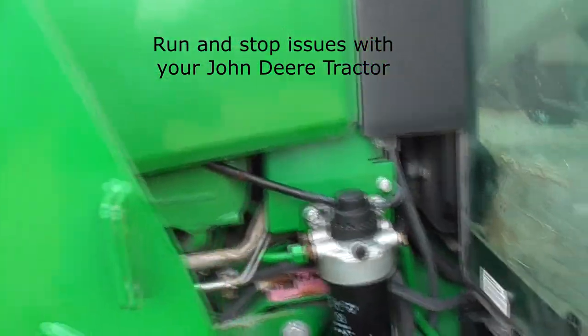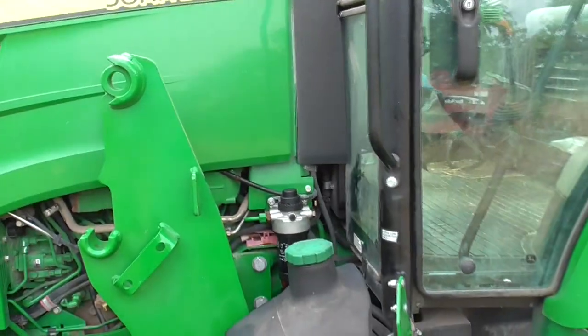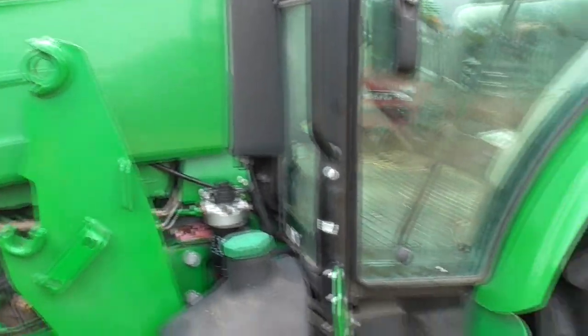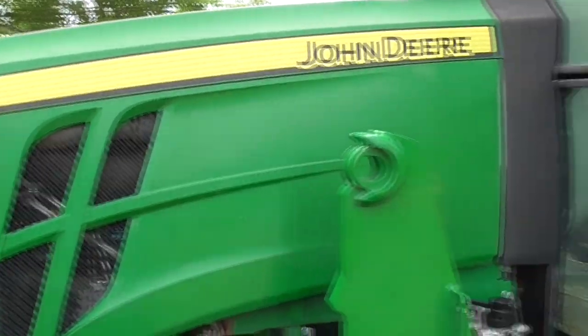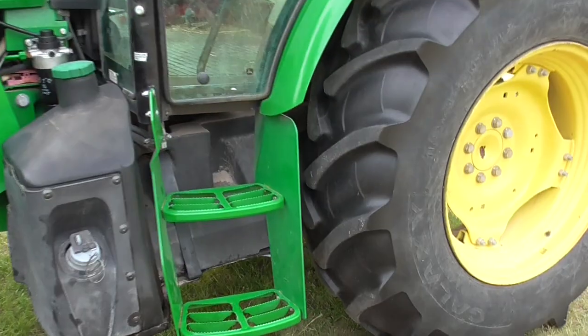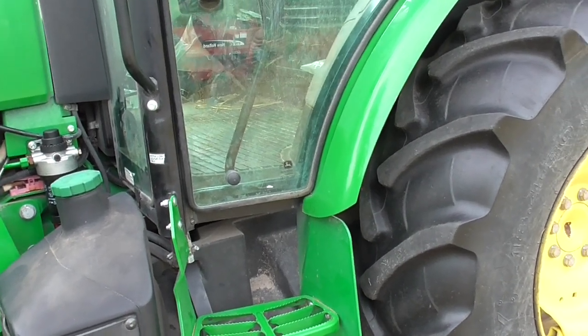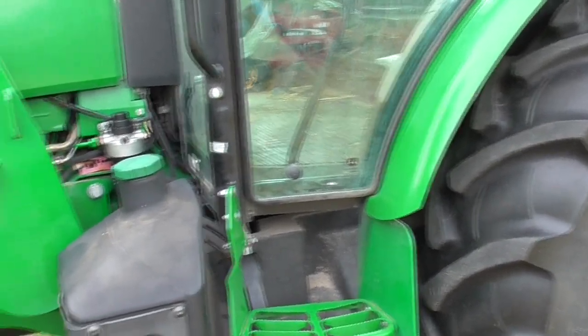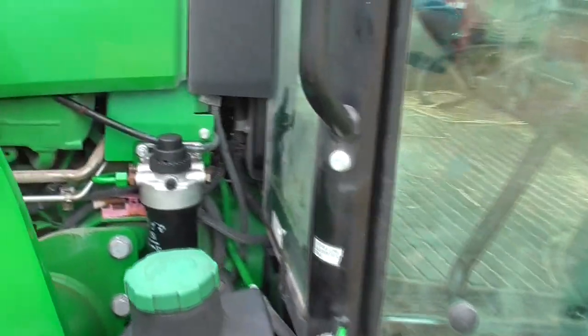Hello everybody, this is Christopher Buckner with Railline Performance Car Care Customs, and I also work on tractors. Today this is our own tractor — a John Deere 5100E cab-over four-wheel-drive tractor. The issue we were having was the tractor would run 15-20 seconds and then fall dead, run, fall dead.